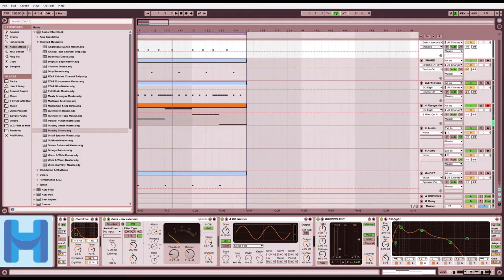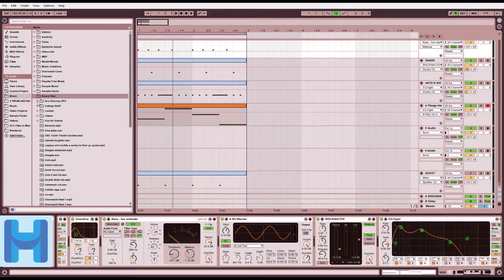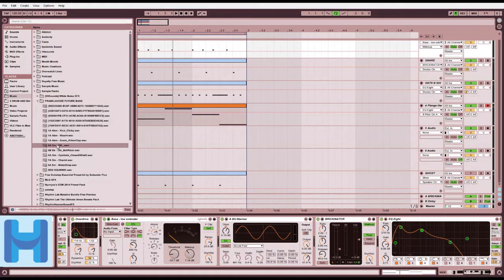Now we need a sample of a guy going 'whoa', so we know it's a time we should be going 'whoa' and then we know how to music. I think I have some samples here. Sound files. Sniper packs - yes. That's good. Totally wasn't taken from a popular YouTube video.